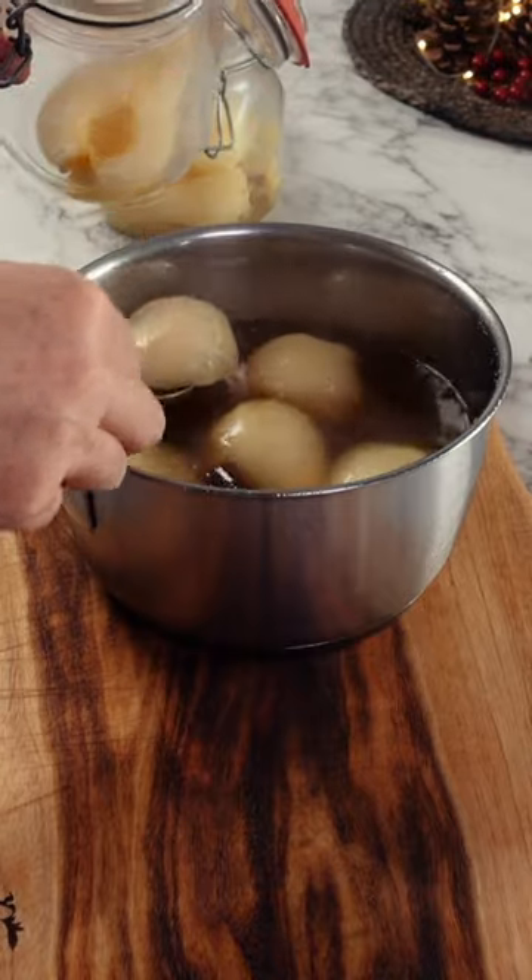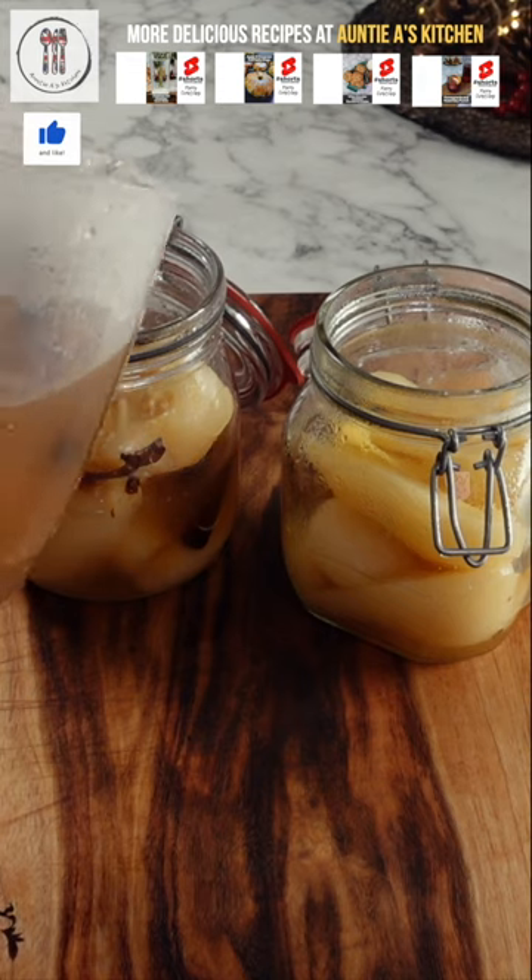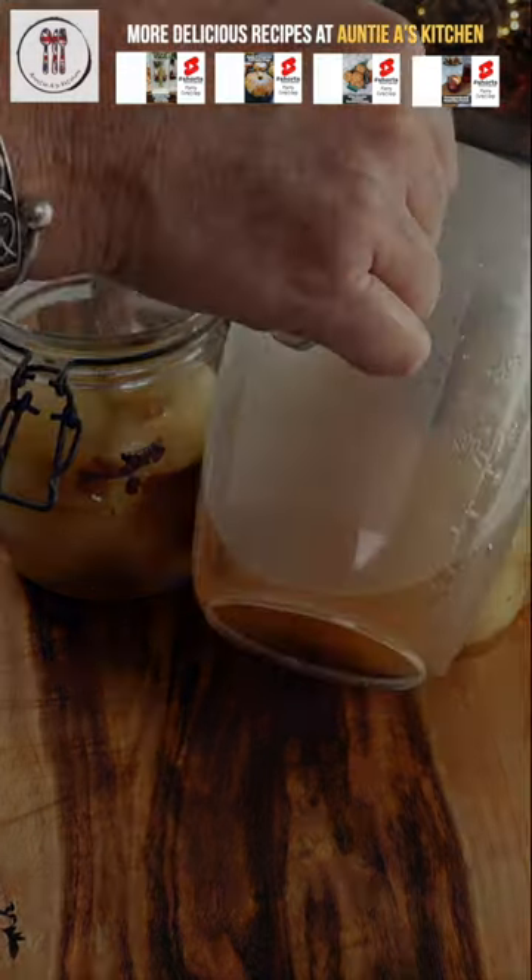This easy poached pears in white wine recipe already tastes incredible, but if you wait a few days it becomes even more flavorsome. In the next video I'm going to show you how I serve them. Merry Christmas!